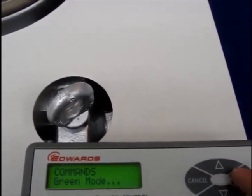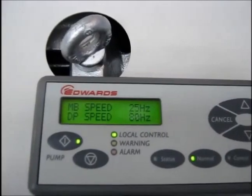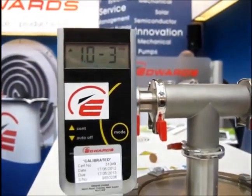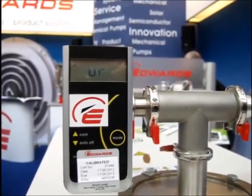The GXS Green Mode is then switched off using the command menu on the optional PDT terminal. Immediately, both the dry screw pump and the mechanical booster accelerate to full speed. The ultimate pressure decreases rapidly to the true ultimate vacuum, typically below 5×10⁻⁴ millibar.